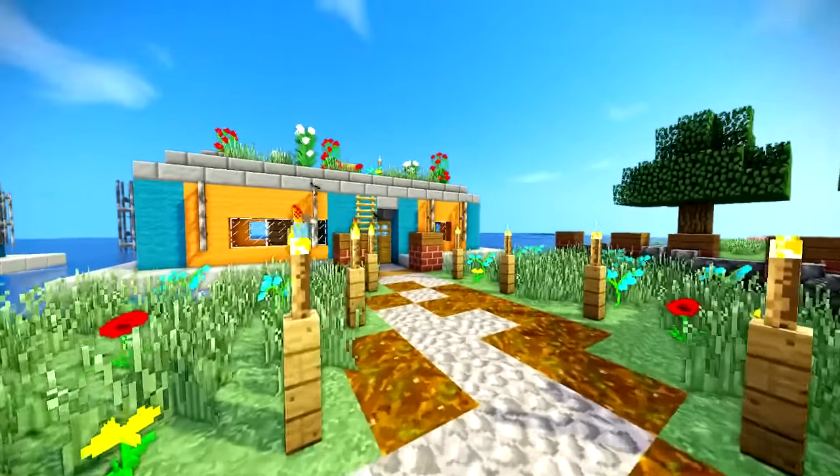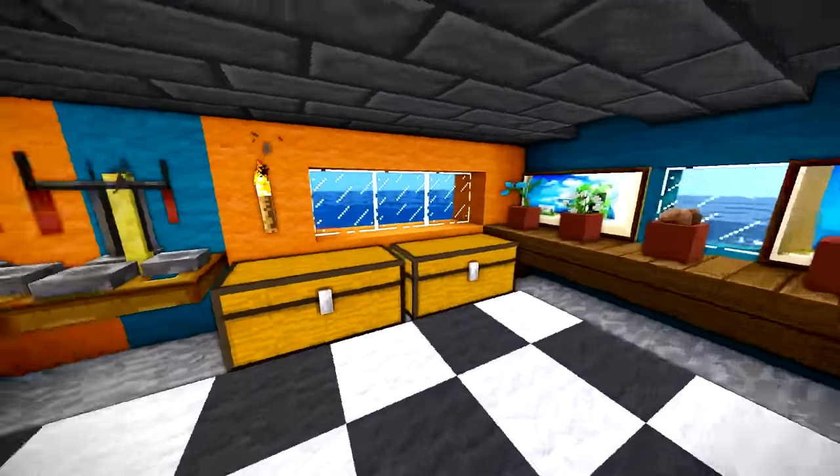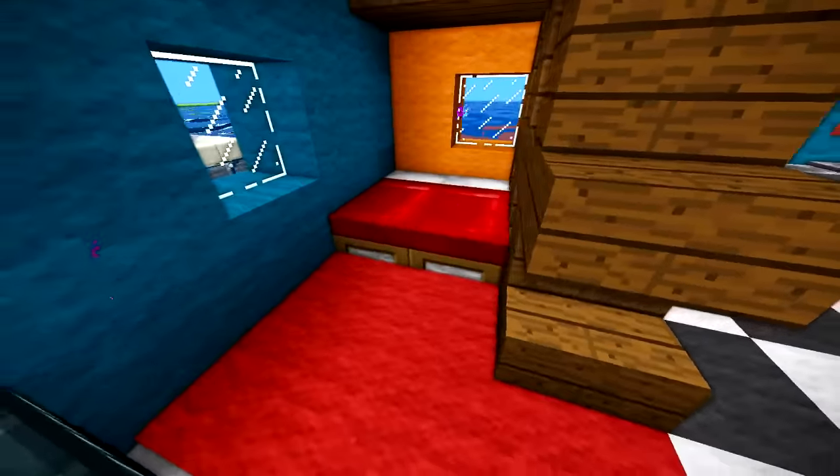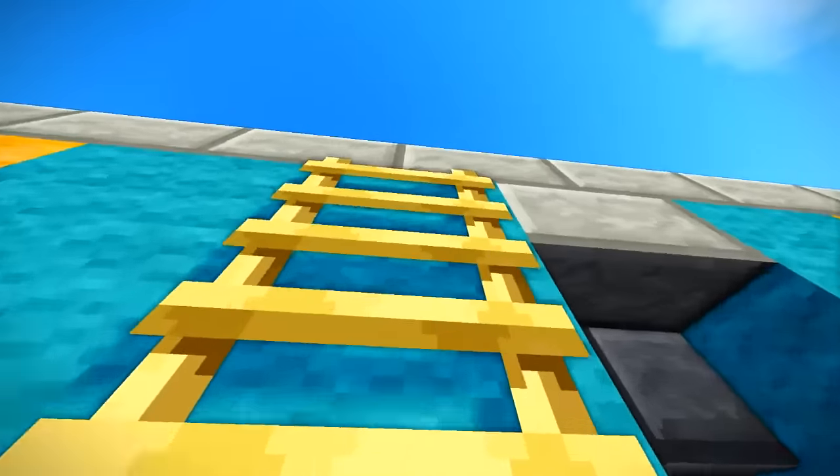Hey guys, what is up - NeoCubist here. Welcome to my Amsterdam houseboat tutorial. This is a pretty easy build to do, to be honest. You can live in it. You can have two people in here - we got two beds, a very nice interior, and a really cool exterior.